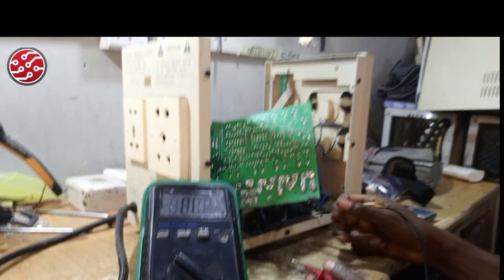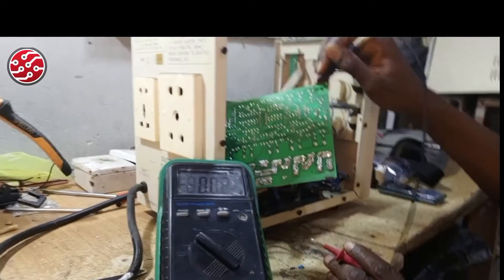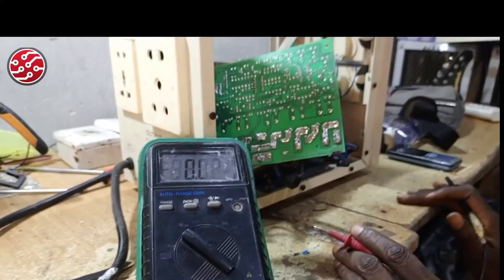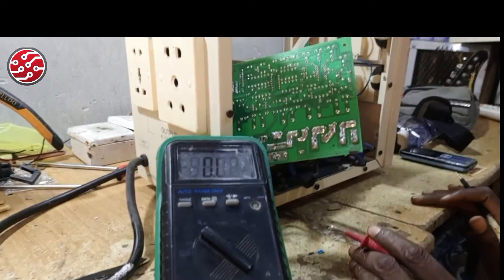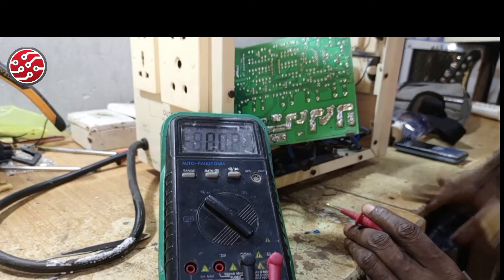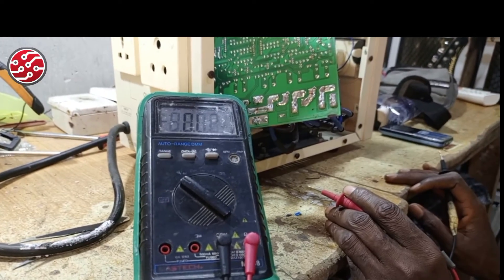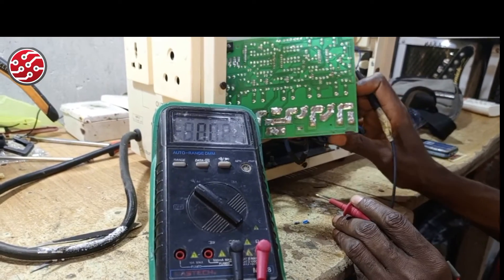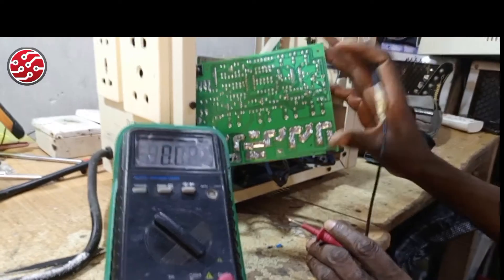So variables one, two, three, and four do not read well — those variables are bad. I'm suspecting that might be the only problem affecting this stabilizer. But before concluding, let me still check the relays and see.